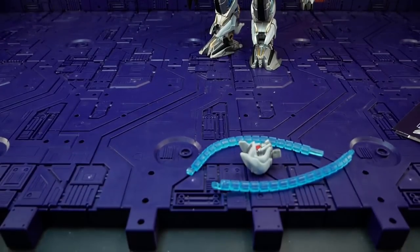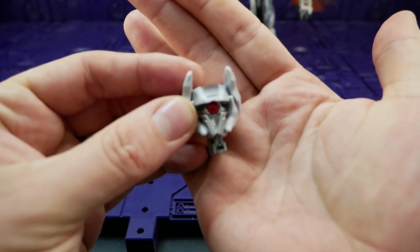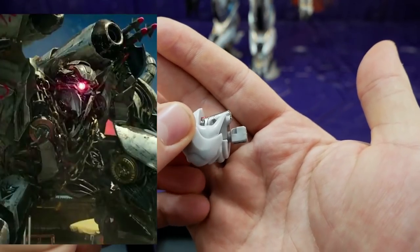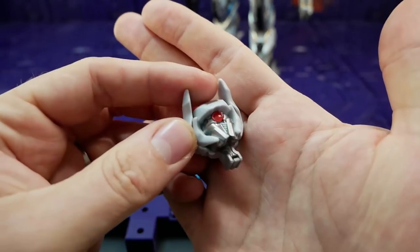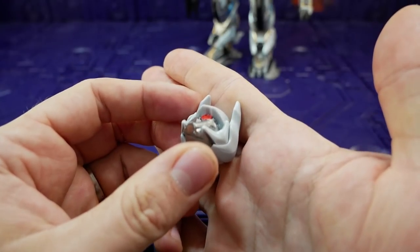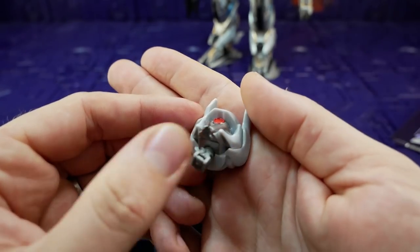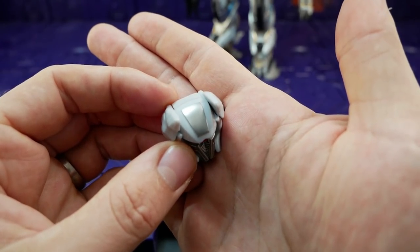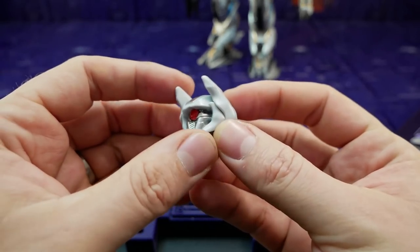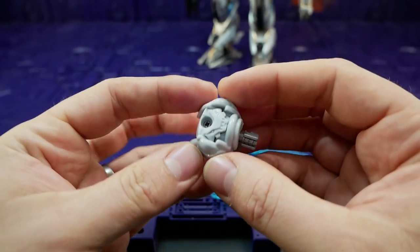Now let's check out the few accessories we get. First up we get his movie head, which I think looks pretty good. The silver on the face is painted really, really nicely — no chips, no hairs or dirt. The optics aren't red plastic, they're just painted red, and it's painted really nicely just like the rest of the face. You can see they haven't gone all the way around — there's a bit of silver on the top there, which is done really nicely. I'm not a fan of this bluish-gray plastic color — it's very basic and they've gone throughout the whole figure with it.